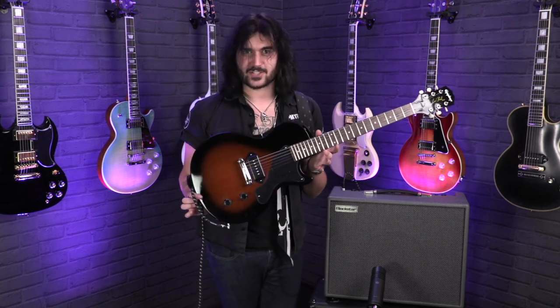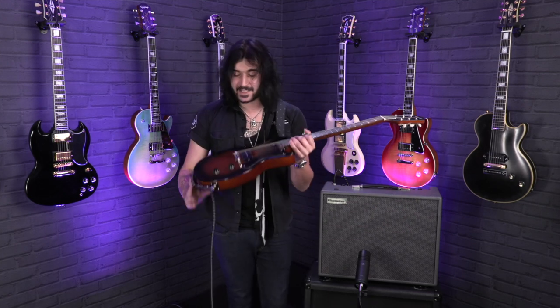Hey guys, Dagan here from PMTVUK with an awesome thing. This is the new Epiphone Inspired by Gibson Les Paul Jr. I was absolutely over the moon when Epiphone announced the Inspired by Gibson series of guitars. They've got SGs, Les Pauls, Firebirds, Explorers, and this guy — the 50s spec Les Paul Jr.